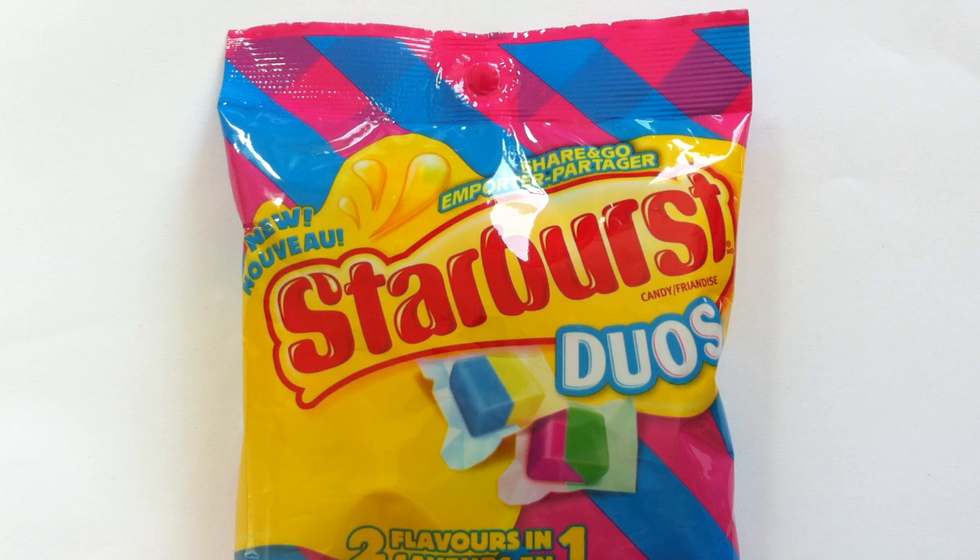Two flavors in one — it's Starburst Duos today on the Candy Aisle. Welcome everyone, my name is Jeff, and today we have Starburst returning once again to the Candy Aisle.